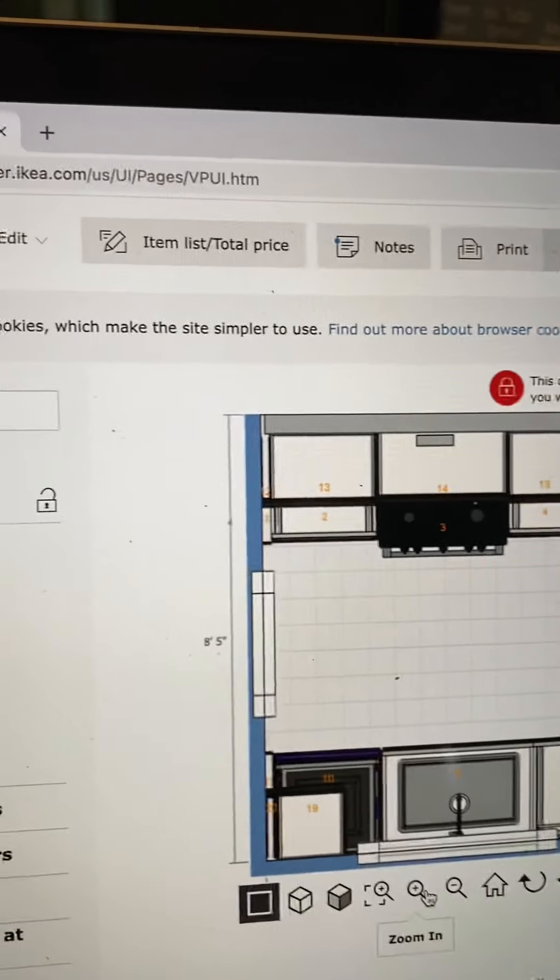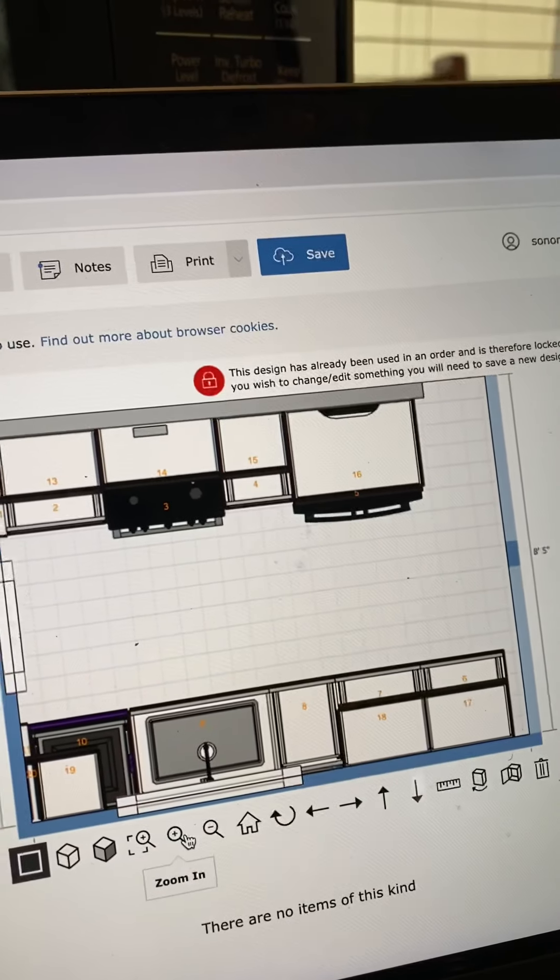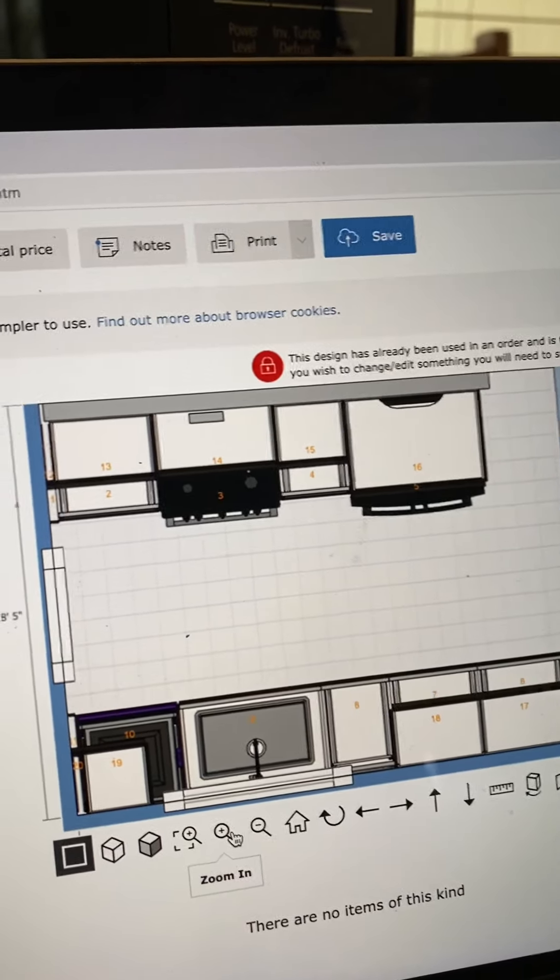You don't have to build all the boxes at once. You can build them one at a time as you need them, because you're going to be limited for space. Hope that helps.